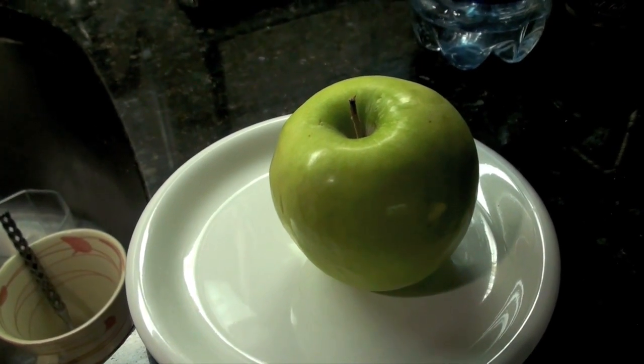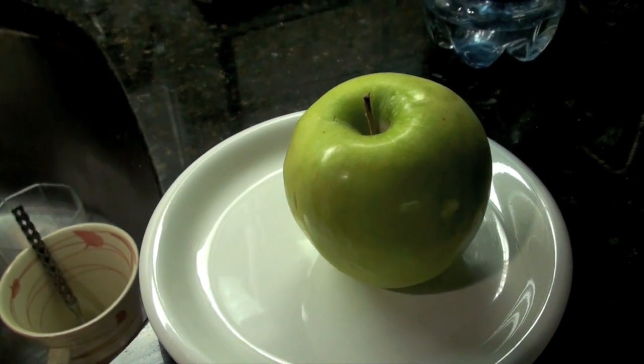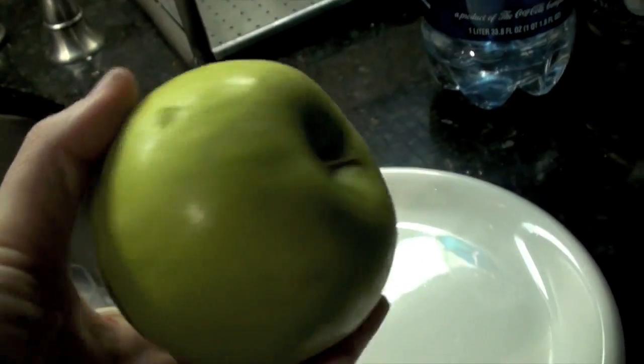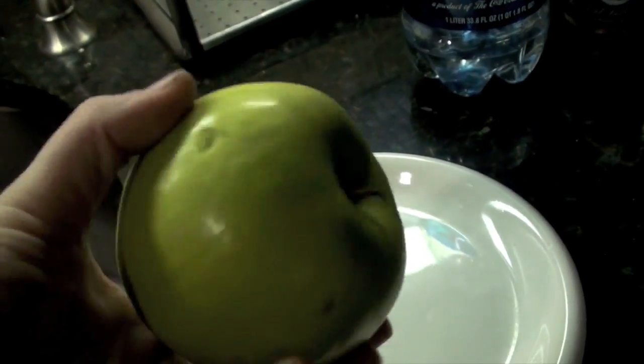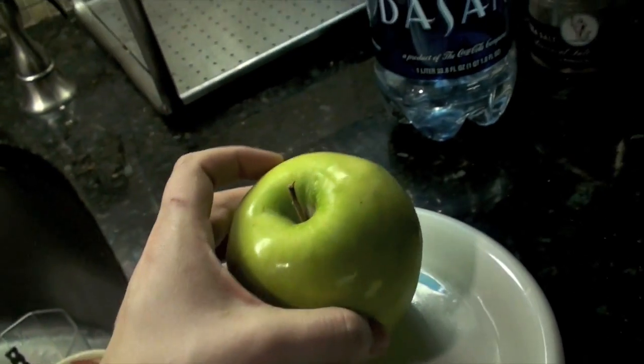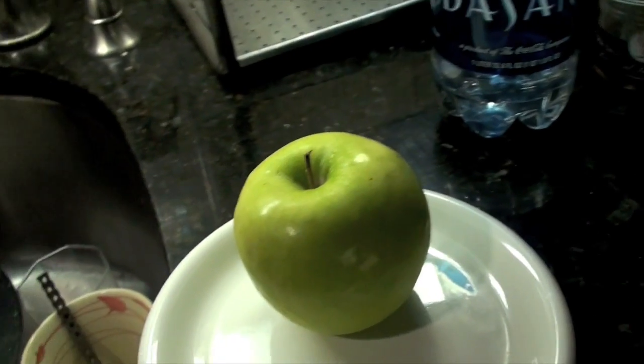Hi. I don't want to be on camera today — some days you just don't want to. So I'm going to show you how to turn this green apple, which I eat because it is a low sugar fruit, believe it or not. Red apples are not low sugar fruits; green apples are.